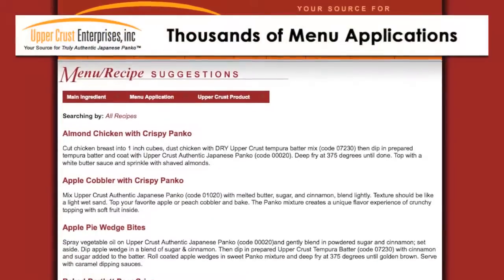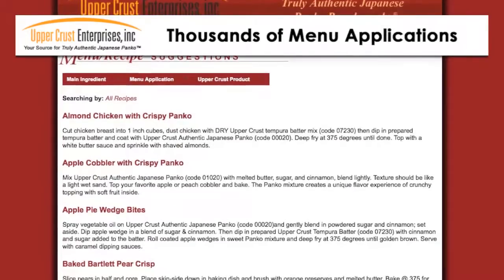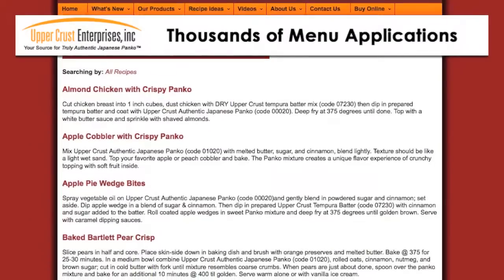Upper Crust Panko and tempura batter are so versatile. Once you start using them in your kitchen, you will find so many applications to surprise your patrons. Visit our recipe section on our website for more ideas.